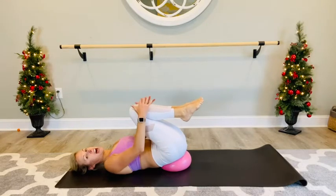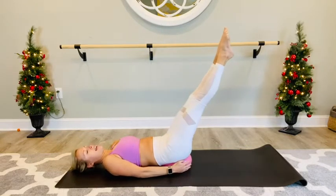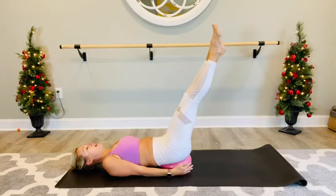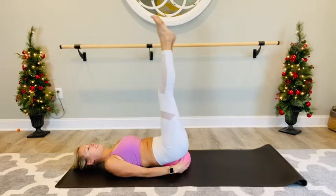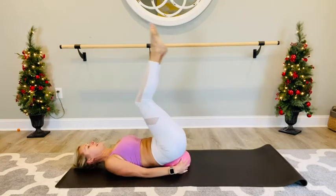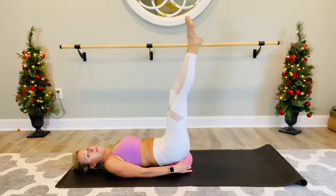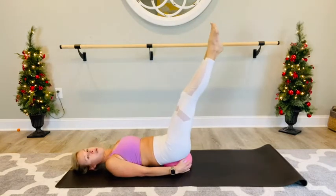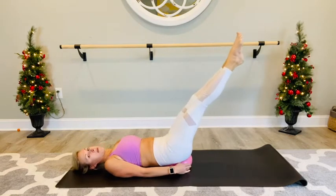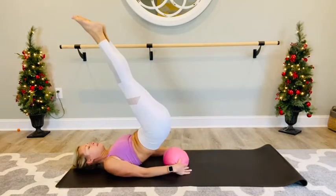Bring those legs back in, hug those legs in nice and tight. From here you're going to grab that ball, extend the legs out at an angle that's challenging for you — I'm going to keep mine a little higher. We're going to do a lower ab lift. Keep the ball where it is, lift the legs up and slowly come back. If you need to leave your legs bent, bent legs is a little easier to control. Straight legs is a longer lever. Down, lift, exhale, come back onto the ball. Hold your ball in place with your arms. Every time you lift the hips, exhale. Lift and lower, last two, lift and lower, last one and lower.